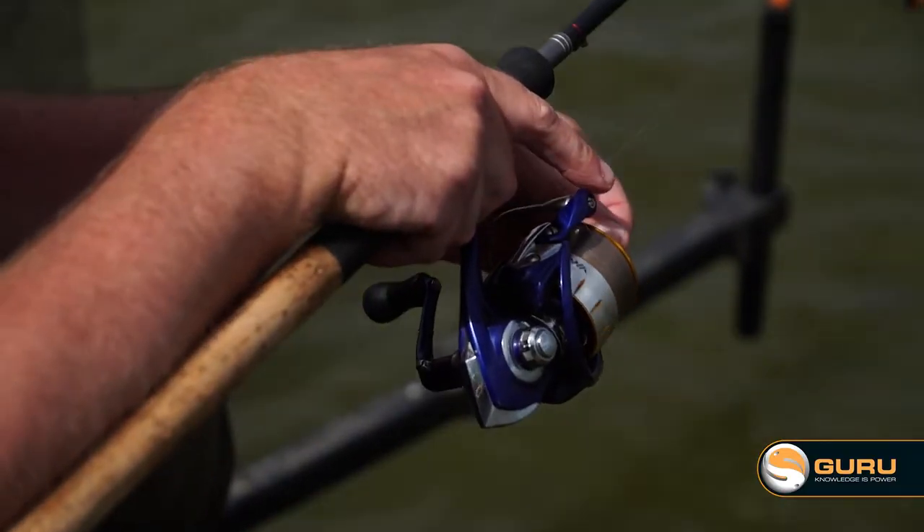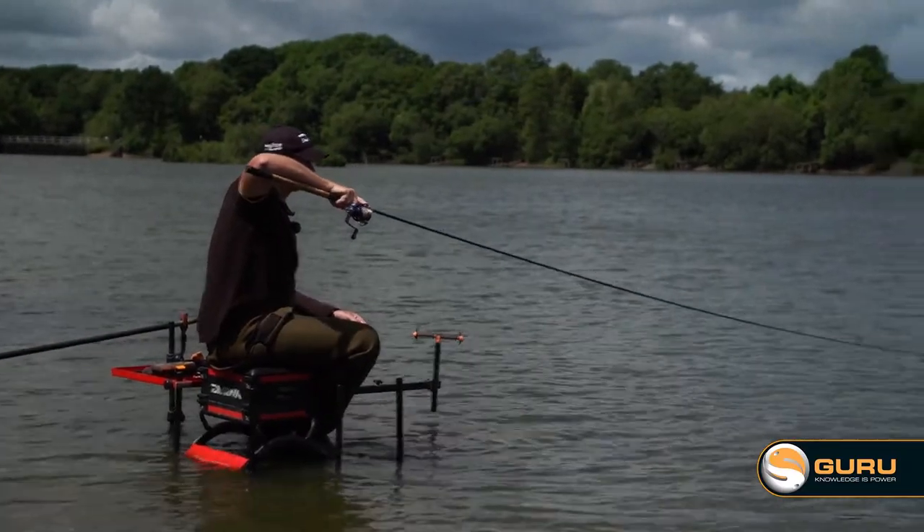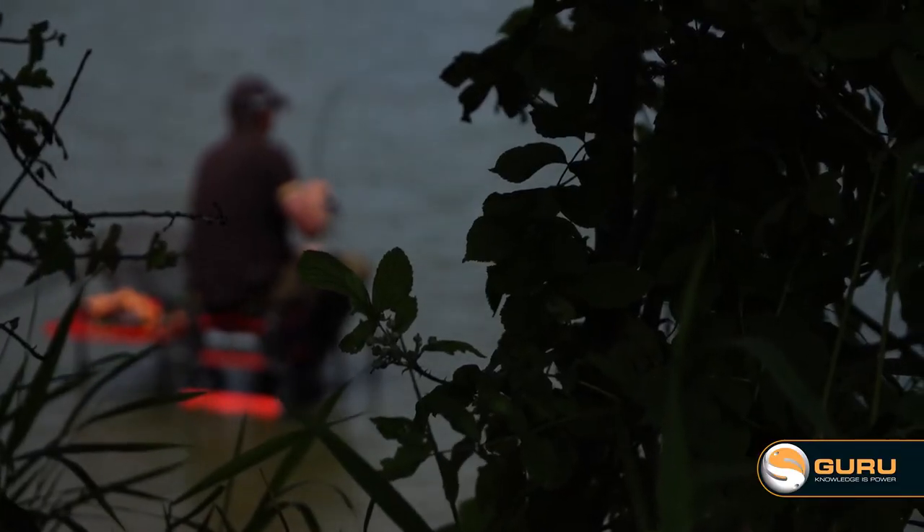On its first run it's probably gone about 80 metres, but they are big fish in here and they pull hard, and that's one of the things I love about this type of fishing. It's proper kiting to the right now.